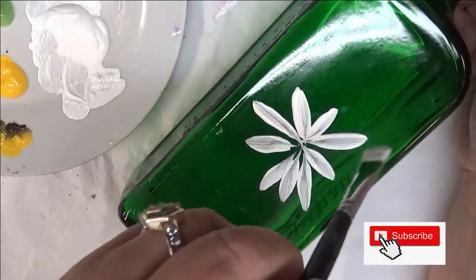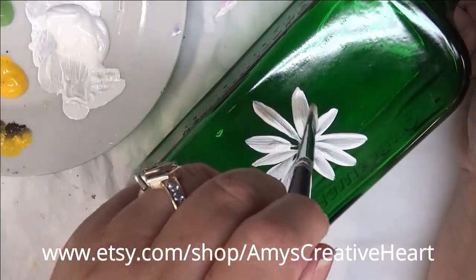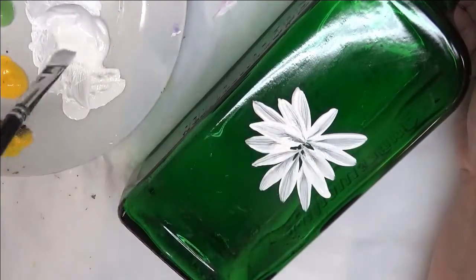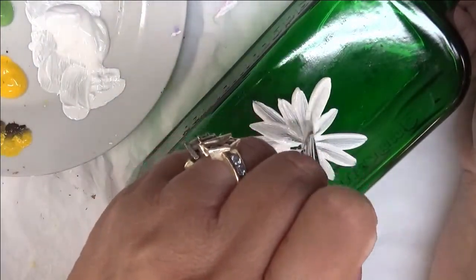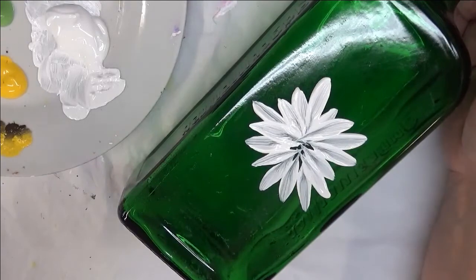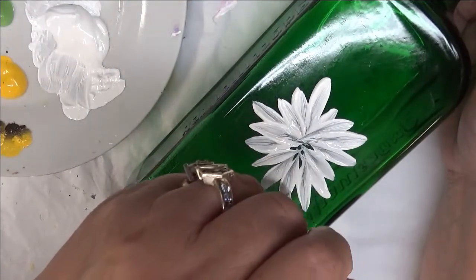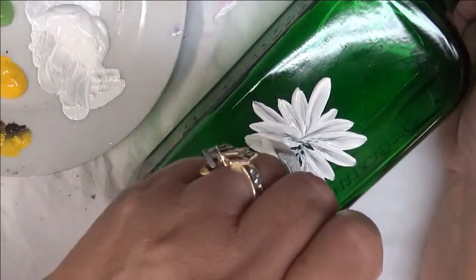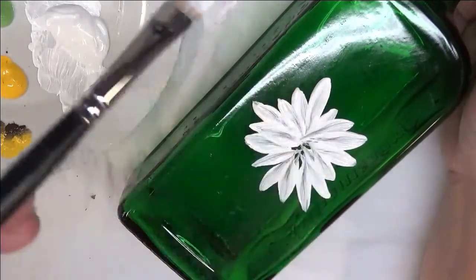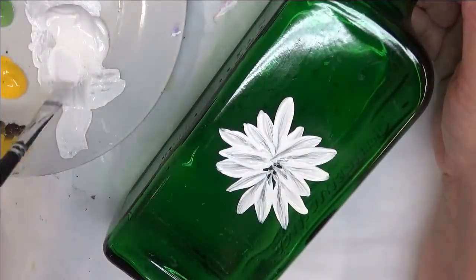I like to stagger my petals so that they're not all the same length. You can make the flower full or you can leave some opening in between the petals, or you can make it really full like I'm doing now. If you want, you can hit this with a hairdryer or heat gun, give it some drying time, and go back over it again to make sure you have really good coverage. That's the main thing when doing glass work — get the coverage the way you want it. The thicker the better, but not too thick — you don't want it to bubble when you bake it.